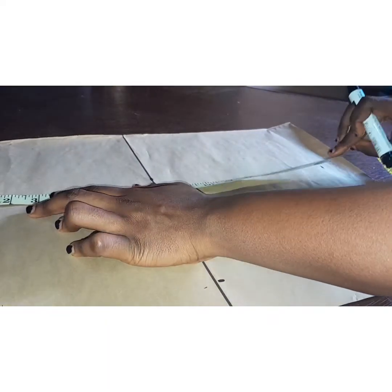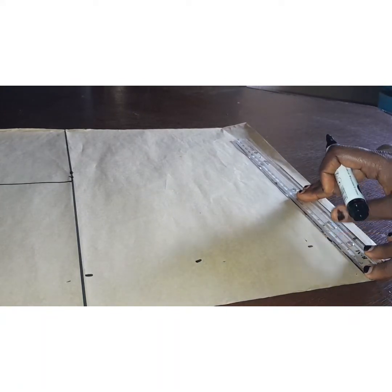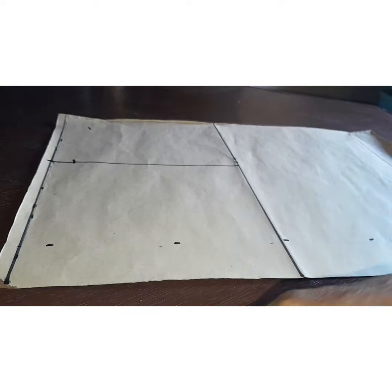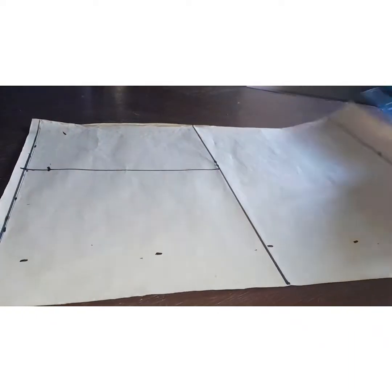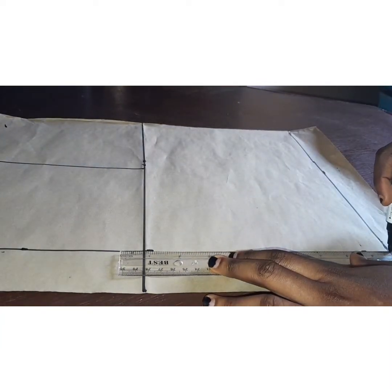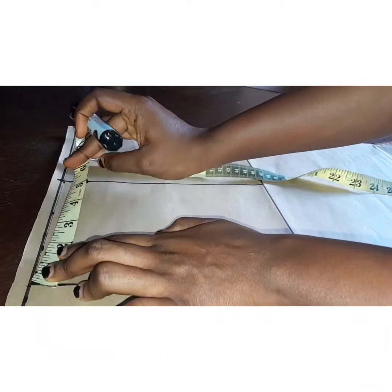I'm going to measure out my half length as well and make a straight line. Remember how we did the front — we start measurements from the shoulder slope line. I marked out 3 inches for the back for the zip allowance. Normally I use 1 inch for the zip allowance, but I'm going to mark out the zipper seam allowance so the zip can sit properly.